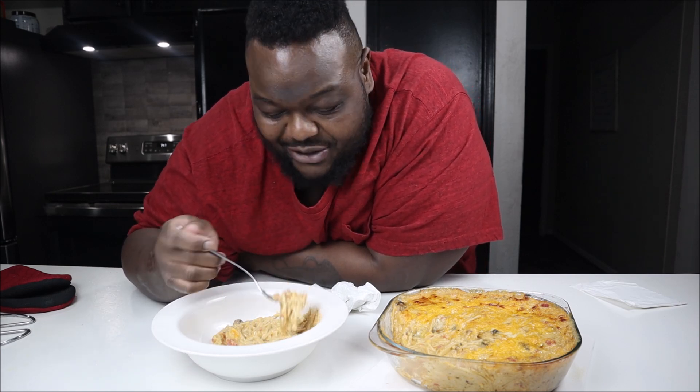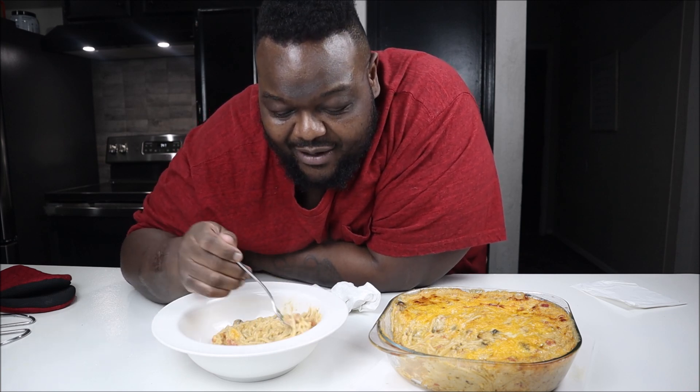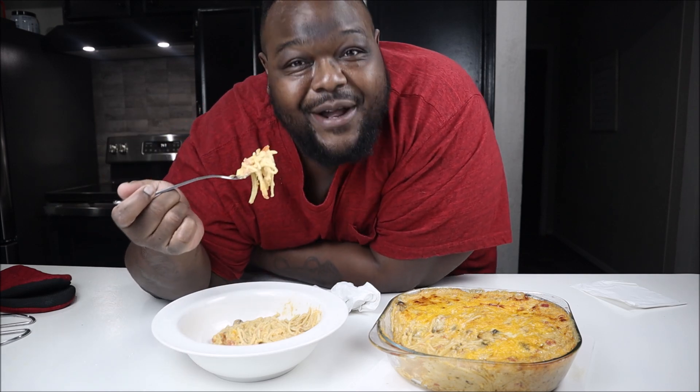I hope so. If you make this, let me know. I'm just trying to eat a little bit healthier. I want to go a hundred percent meatless but someone in the house loves meat. Like the video, comment, subscribe — thanks y'all for watching and I'll see you next time!